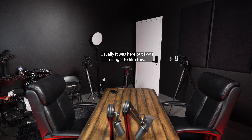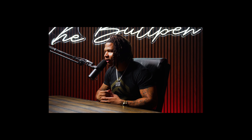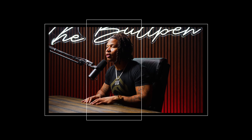Next up is gear — specifically cameras. In the world we live in with social media, a podcast can go so much further if you visually capture it. For this room we had a three-camera setup: the Sony A1 as our main wide camera, and two Sony FX3s as the A and B cameras for the two side angles. On the main middle camera we had a 16-35mm, and on the two outside cameras, 24-70mm lenses. We positioned everything to compose nicely for 16x9, but also for 9x16 for social media.